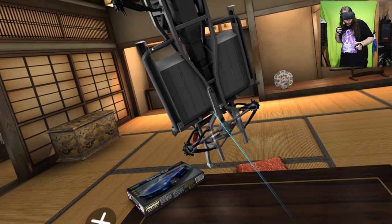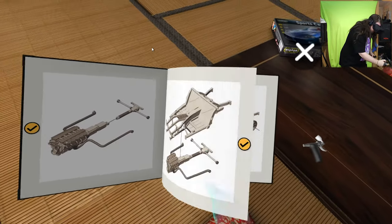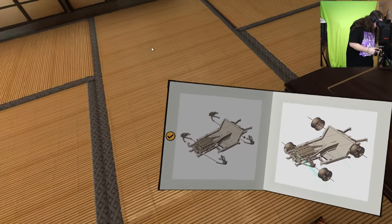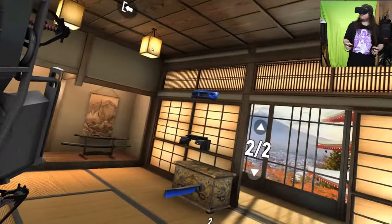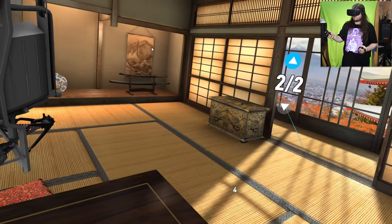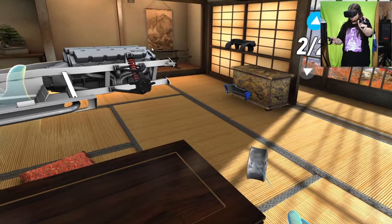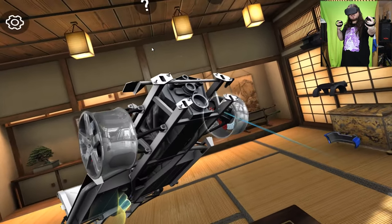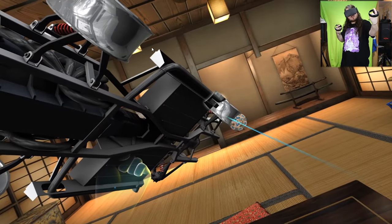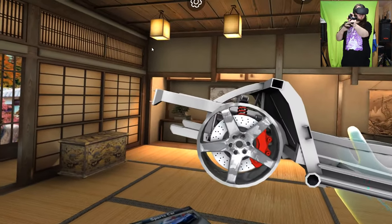I'm still having a bit of difficulty with the controls. We've done the suspension; we have to do some wheel rims. Let's grab the rims — one, two, three, four. Look at this!